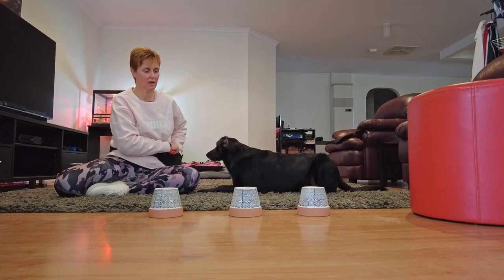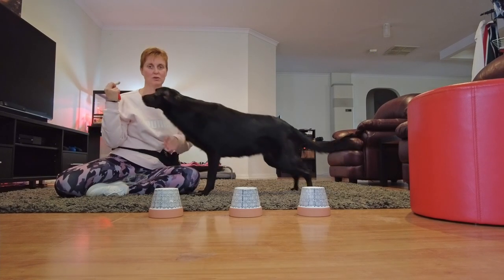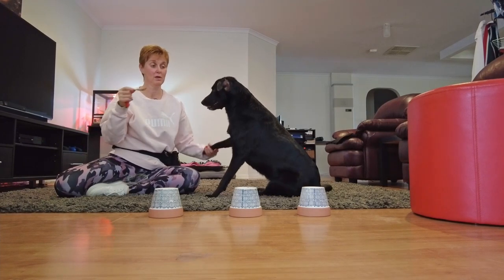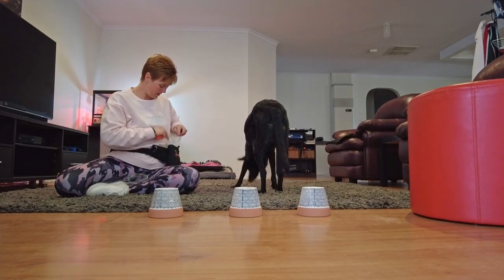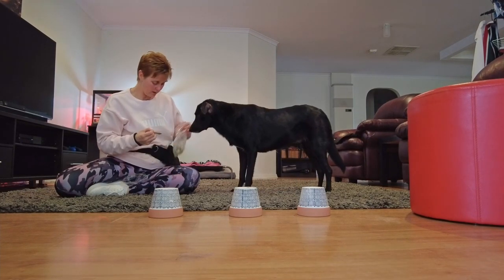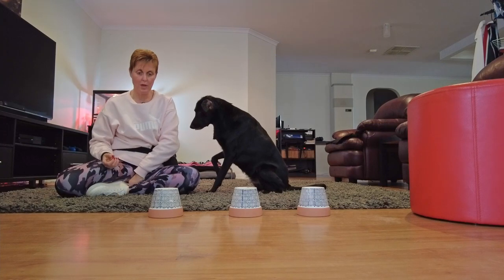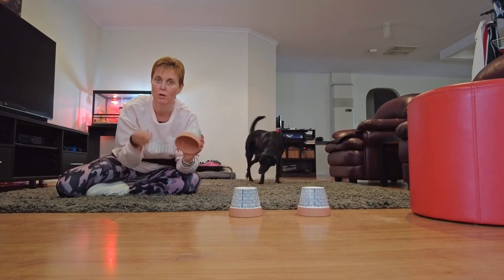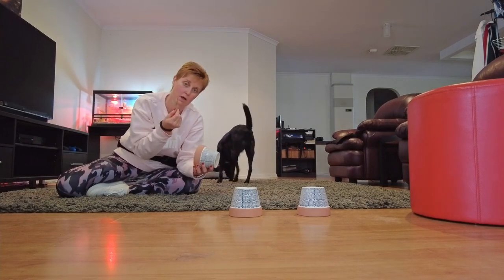Today I have some amazingly yummy and extremely smelly dog treats — they are fish. They stink for us humans, but for dogs it's prime real estate right here. She will work for anything to get a piece of this little fish. I'm going to hide one of these big fish and pop that underneath or inside one of these terracotta pots. I purchased these from a cheap shop and they have a nice little hole in the bottom, which is fantastic, so the dog can really start to smell the object you're putting in.